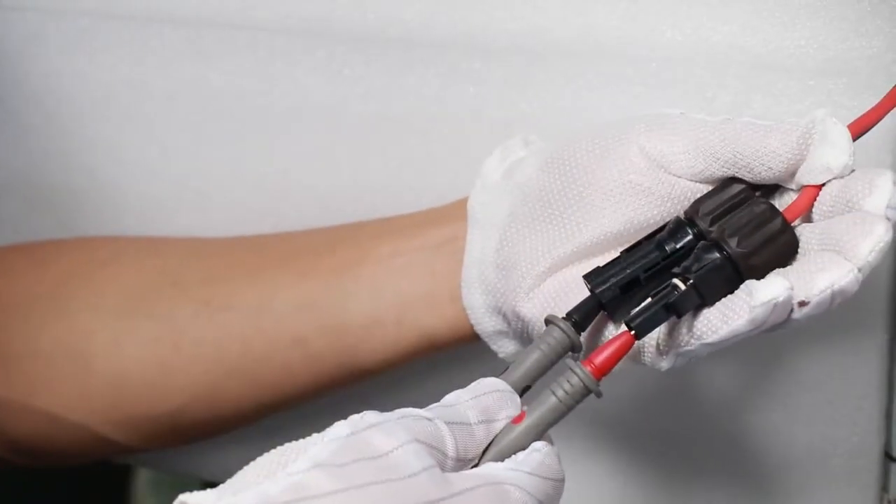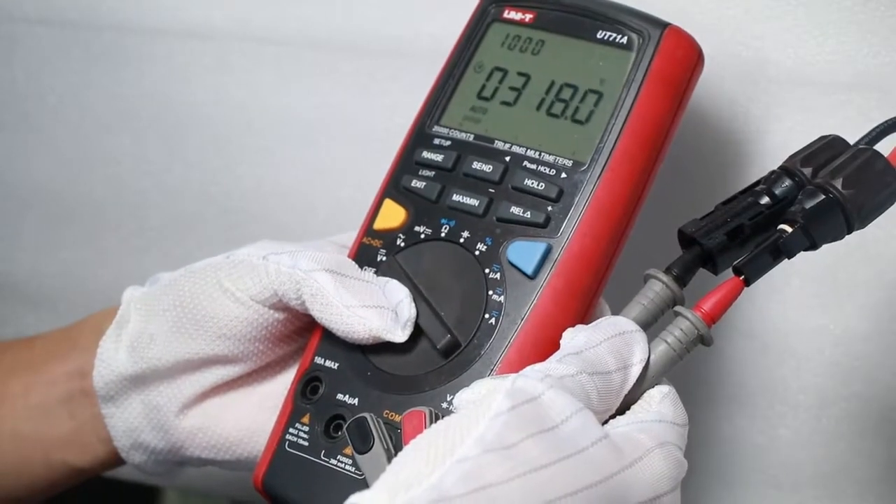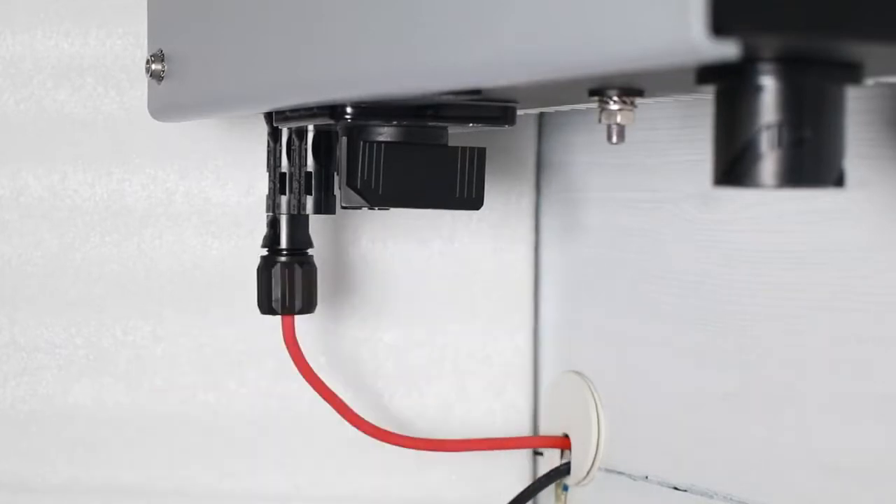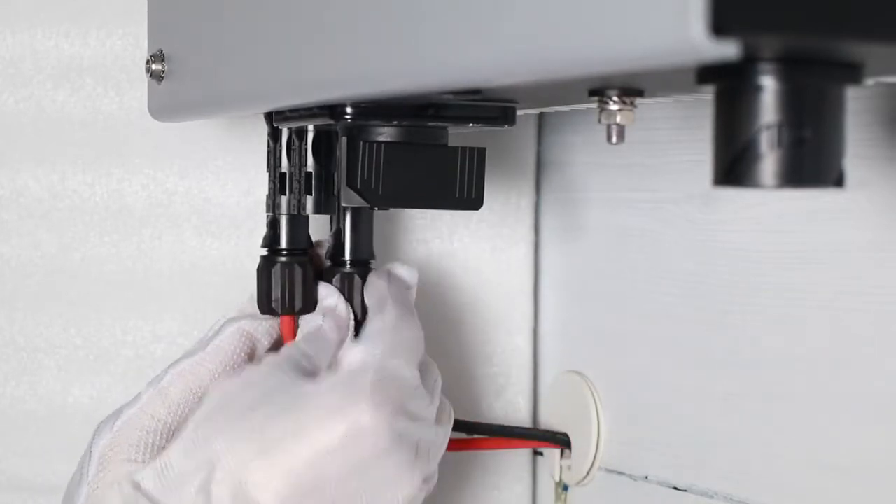Check the PV array polarity with a multimeter. Then connect the PV array terminal to the inverter PV input terminal.